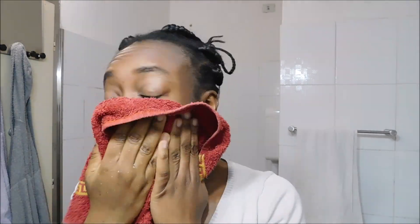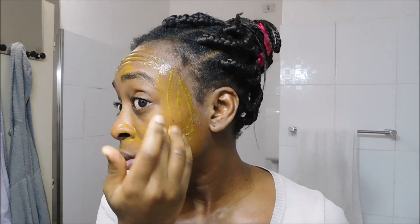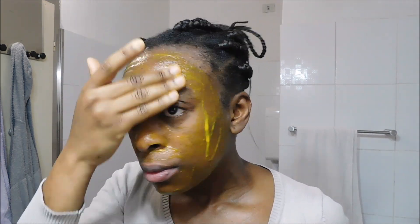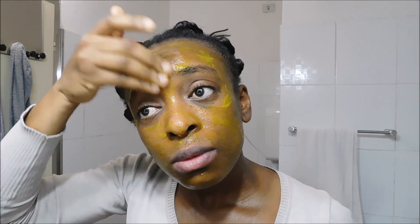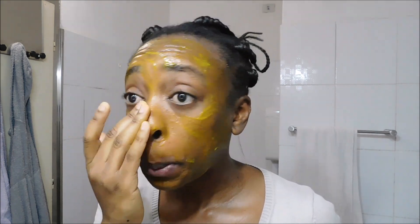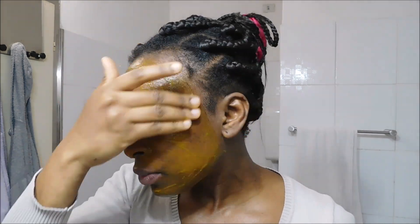I am ready to use this face mask with what's left in the container. I already washed my face with African black soap and then wet my face again so I can apply it on damp skin. I go ahead and apply it on my skin — I don't just apply it but massage it in properly, because when using natural products you need to make sure they really penetrate the skin. I applied it all over my face, and you can actually use this on your body as well, not only your face.